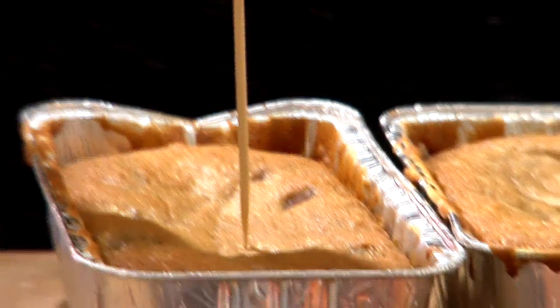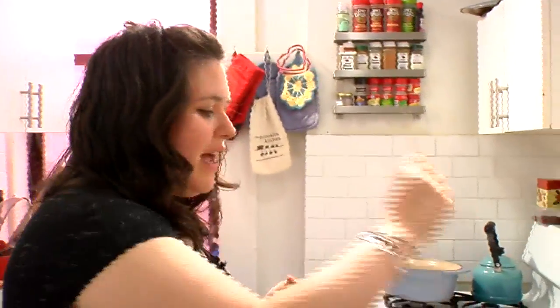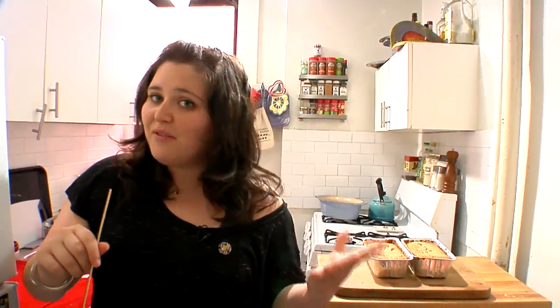So you take the stick, you poke it right in the middle. Now you see how it came out basically completely clean — that means it's done. If it comes out with like gooeyness all over it, that means it's still gooey on the inside so it's not fully cooked.